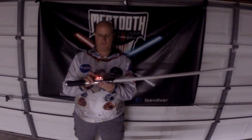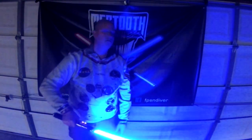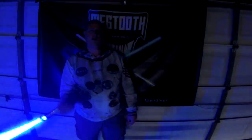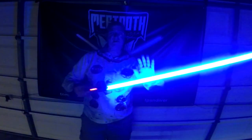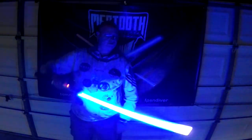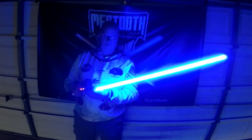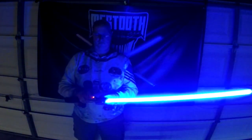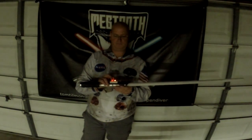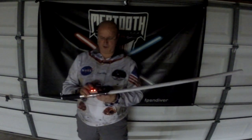Sound bank selection. Youngling. Ignition — traditional smooth swing. Sound bank selection. Youngling again. This is General Kenobi. Surely we can be civilized about this. This is Fonts by Force — the Negotiator.